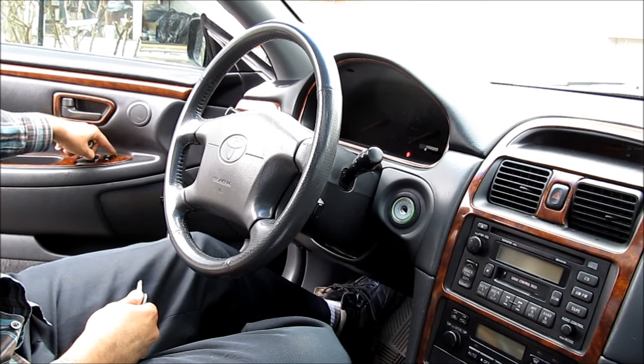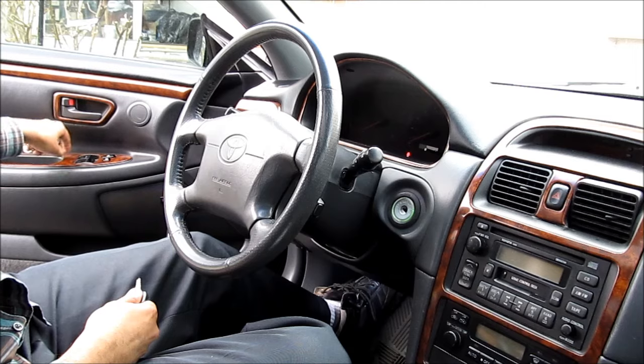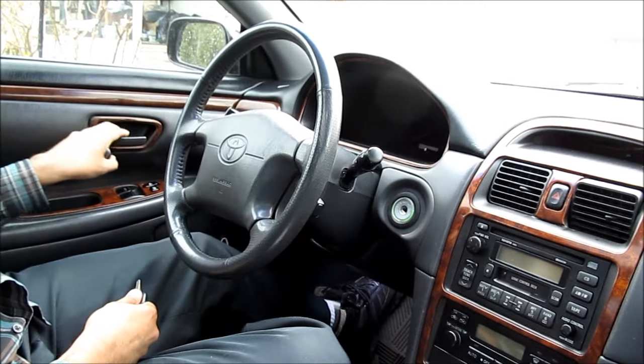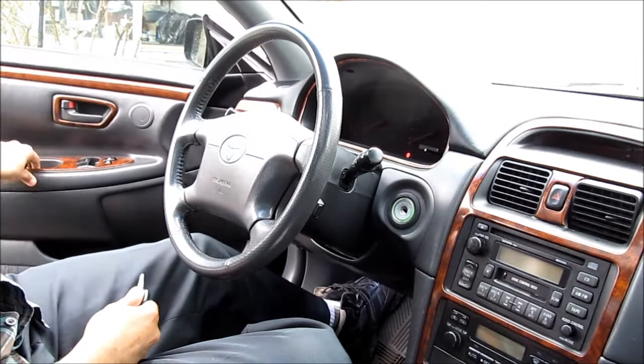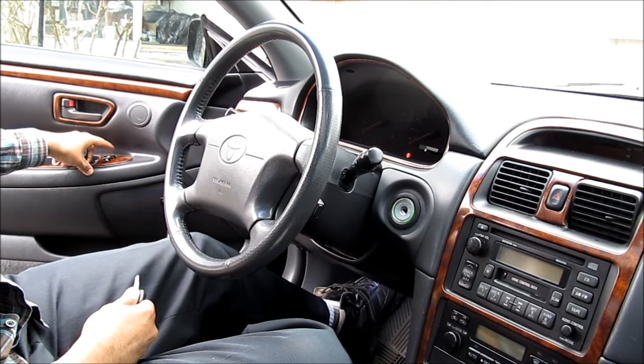One, two, three, four, five. Then close the driver's door, open it, and then once again cycle through it five times lock and unlock — two, three, four, five.